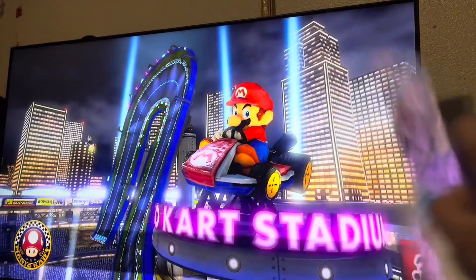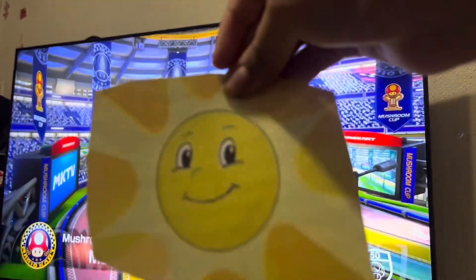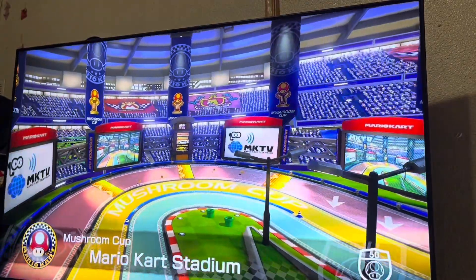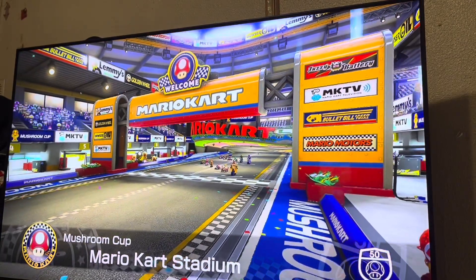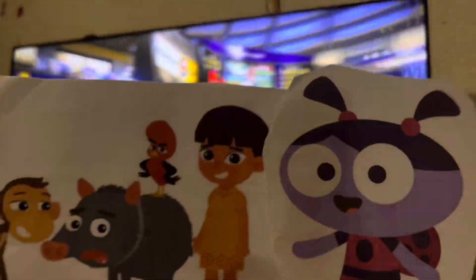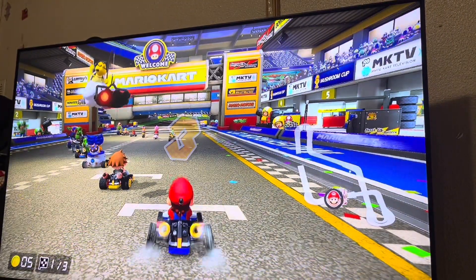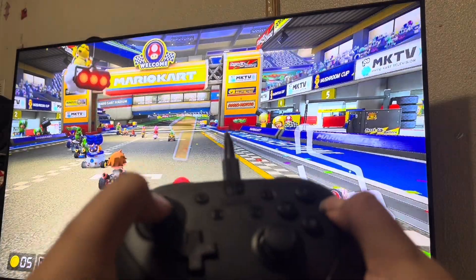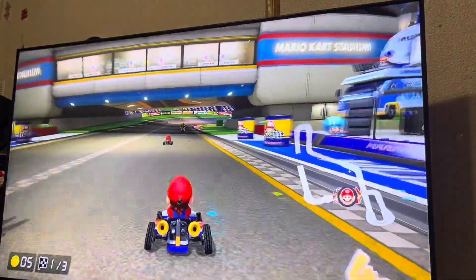I can't wait to play Mario Kart 8! Can I have a hug? Tomorrow — not today. Are you guys ready for a race? All right! Here we go! Let's start your engines!